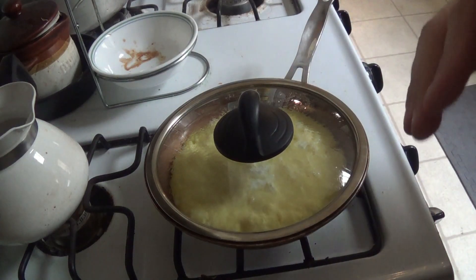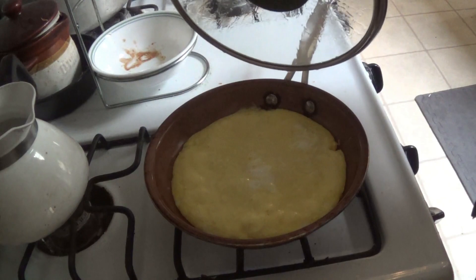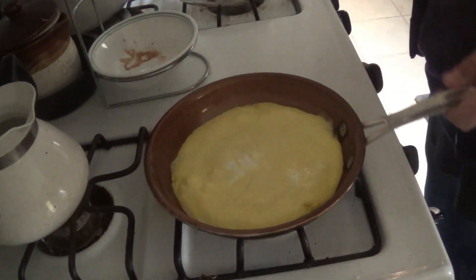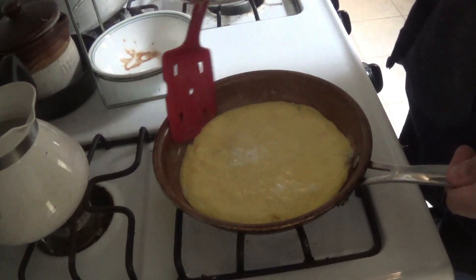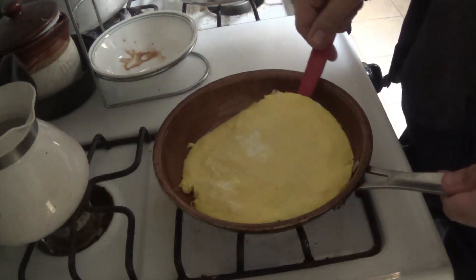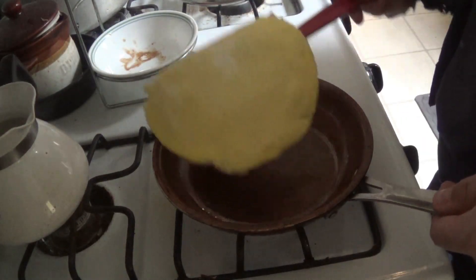Now, once the top is completely solidified, take off the pan. Go around the edge of the pan, of the omelet. Get it loose. Get underneath it. And then flip over.